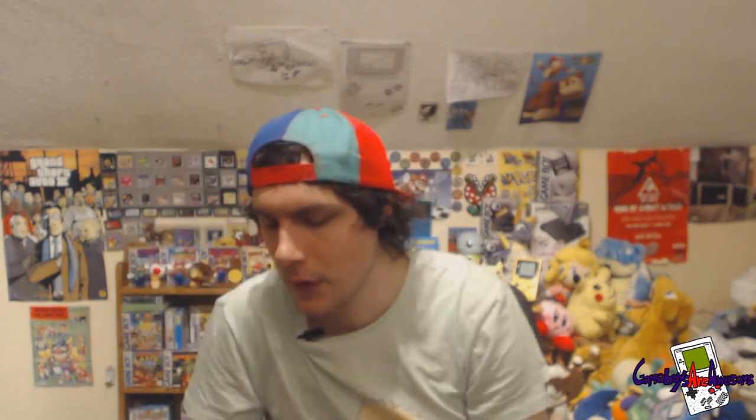Now I've got some PS1 stuff. We've got Shadow Man, all complete with manual. The discs are good — they're not scratched to hell, they do work, trust me on that.